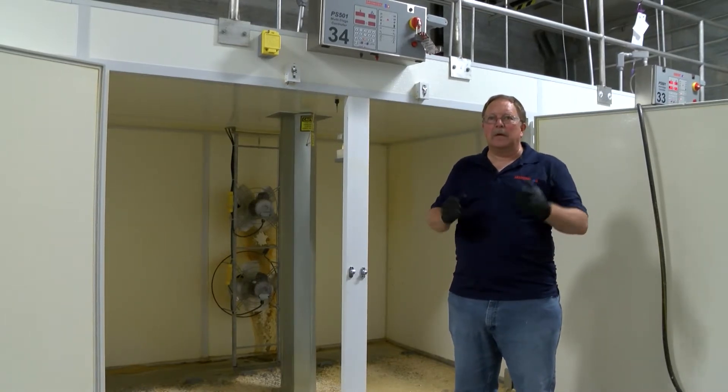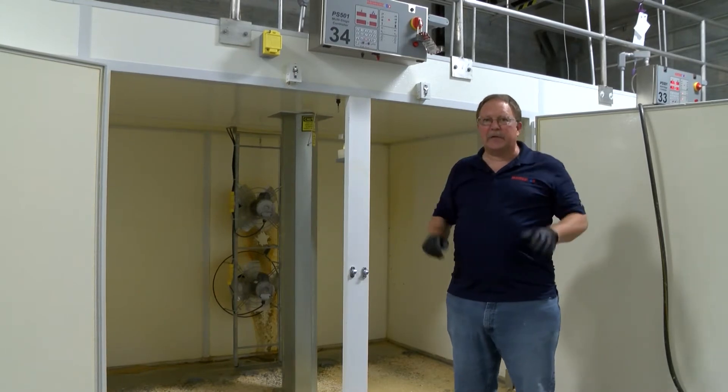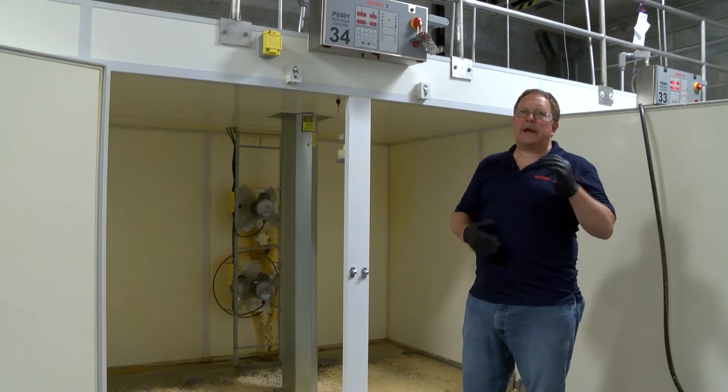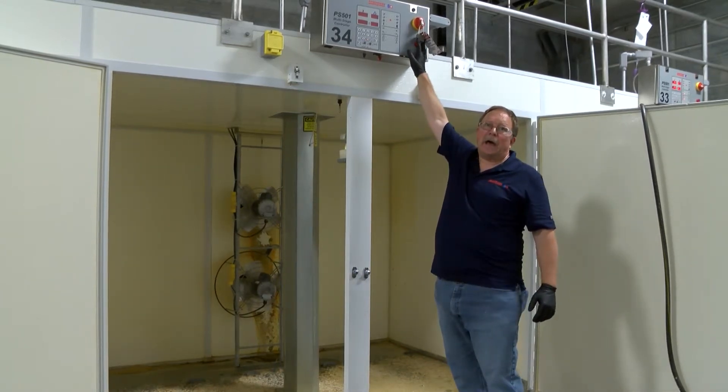First thing is safety. We need our proper PPEs — safety glasses and gloves. Once we have that, the next thing we need to do is properly lock out and tag out the equipment.